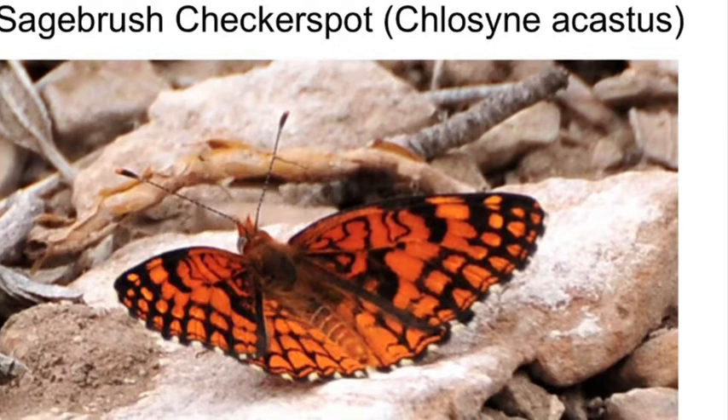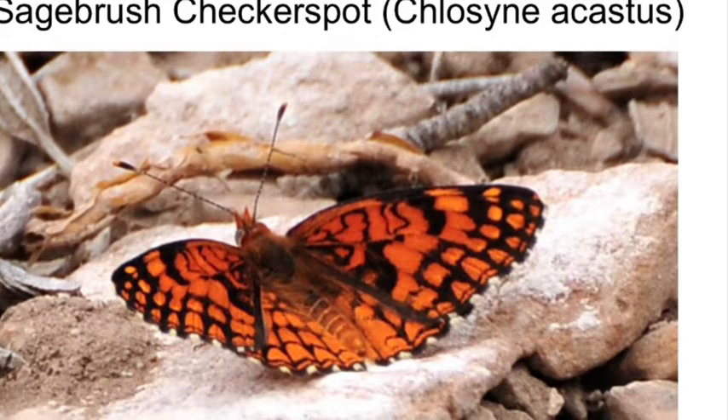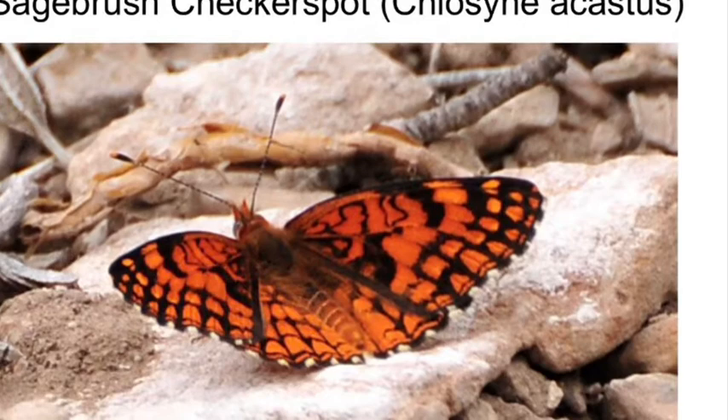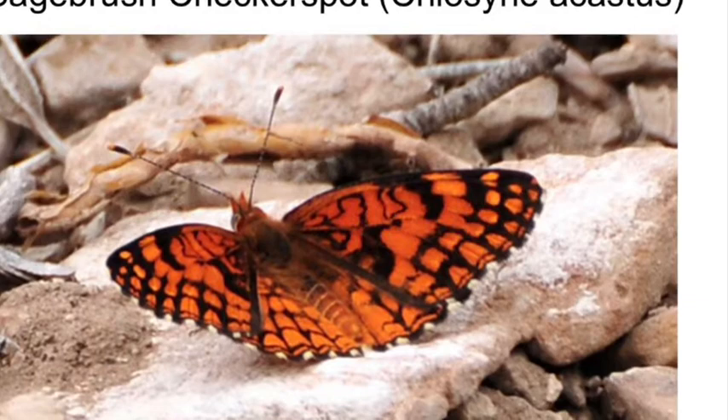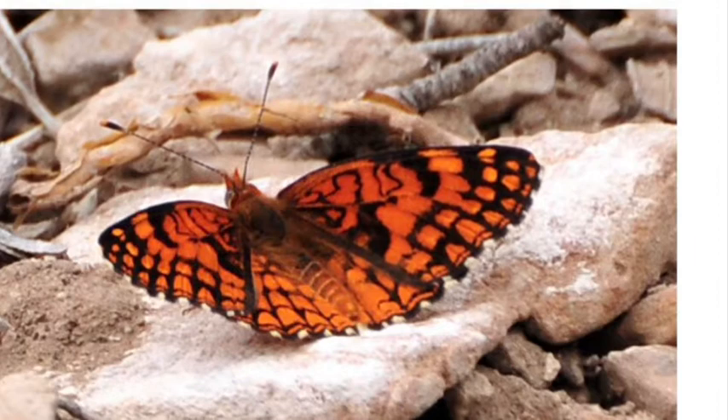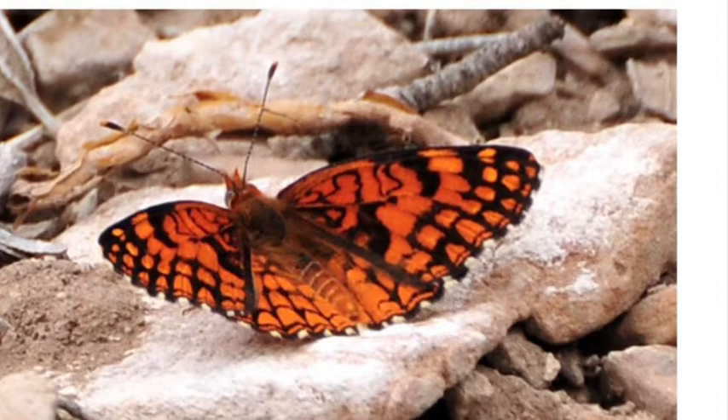We also have another orange and black butterfly called the sagebrush checkerspot. It's more native to our part of the American Southwest and you'll see them occasionally. They're much smaller than monarchs and queens — even a little smaller than a painted lady. They're pretty, but quite different from monarchs: they don't have any white spots, their wings aren't tipped with black, and again they're much smaller. Those are some of the butterflies around here that look kind of like monarchs but aren't.